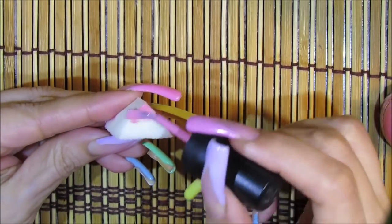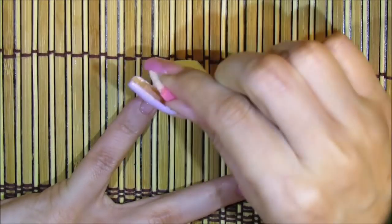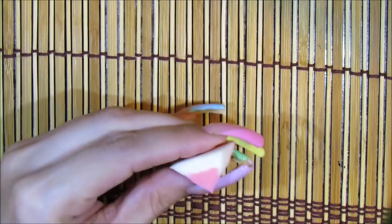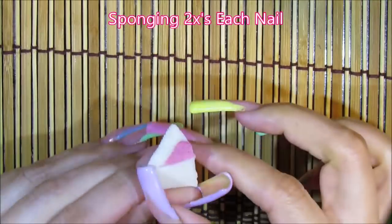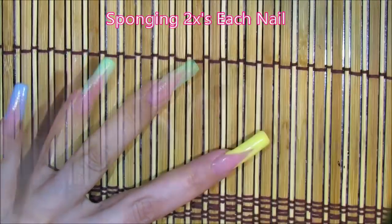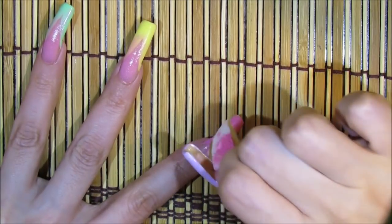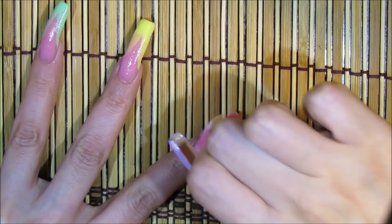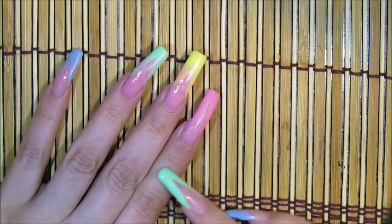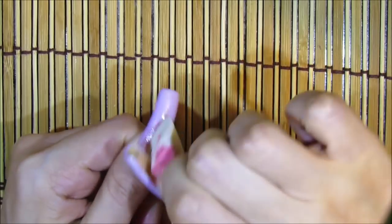I'm re-sponging basically to freshen up the look of the fingernail, overlapping a bit on the V French since I'll be going over it with color anyway. This also helps if there's any bubbling — one nail got a little bubbling, and re-sponging the bottom will cover those bubbles. Cleaning the cuticle area makes a big difference and just freshens everything up.